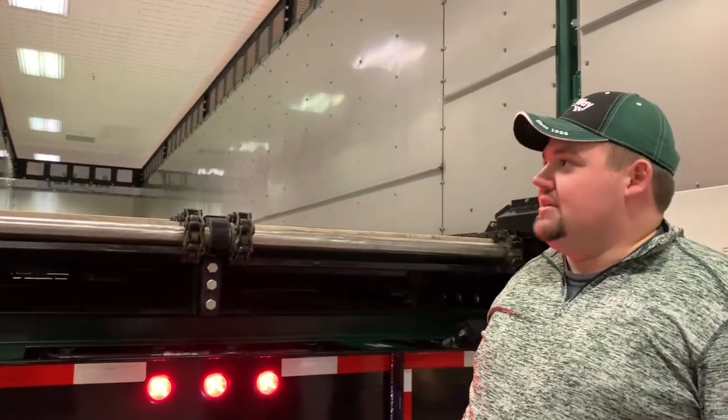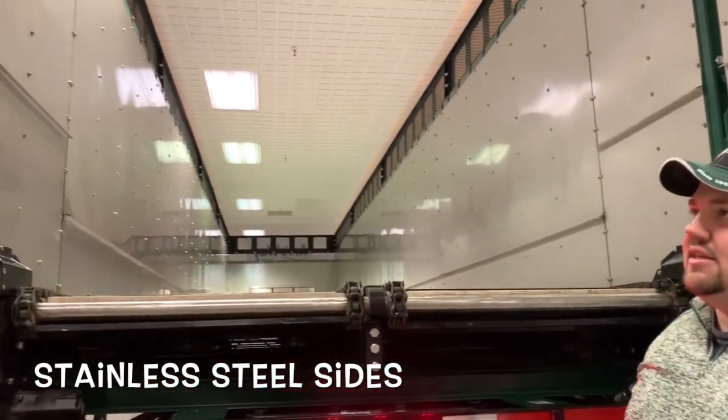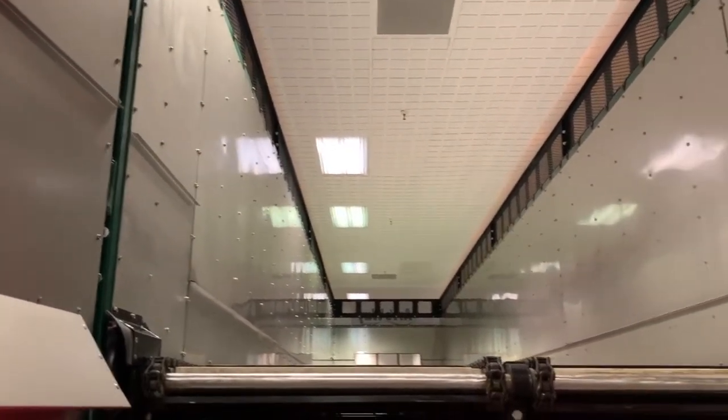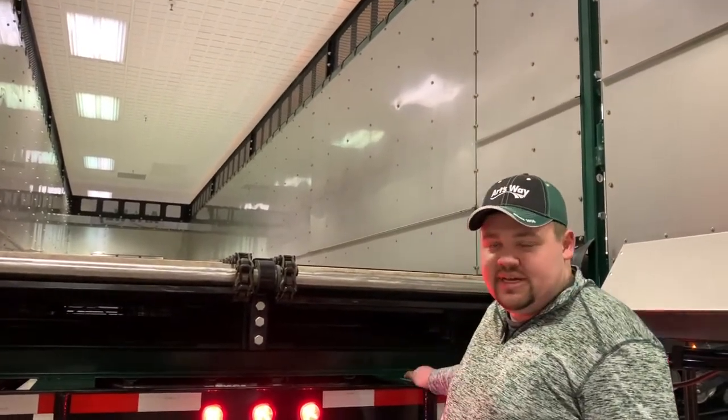One of the biggest highlights of this box, which you can see all across the outside, is the 16-gauge stainless steel sides. These stainless steel sides have a brushed finish, giving you a less bright appearance going down the road, but just as attractive as the Archway green paint on a black chassis.